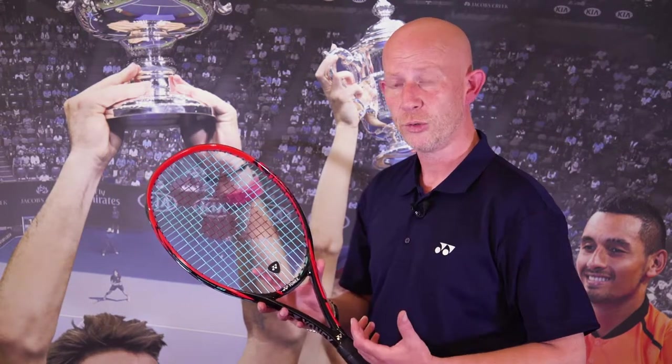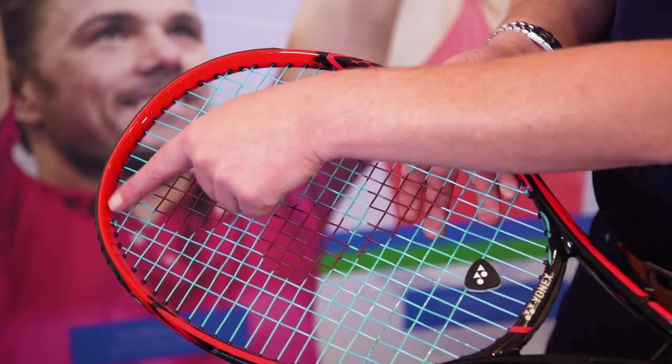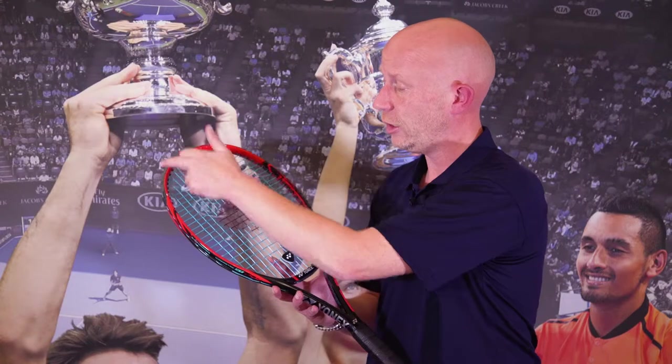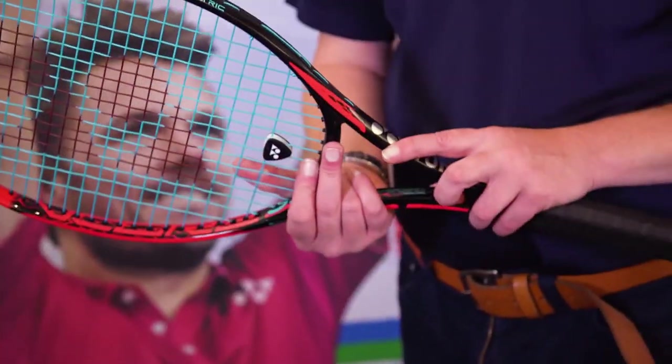The Yonex SV98 is the racket of Steve Johnson and incorporates some new technology. There is a new aero fin system at the top of the frame where the fins are on the inside and on the outside, increasing racket head speed and the amount of spin that you can put on the ball.